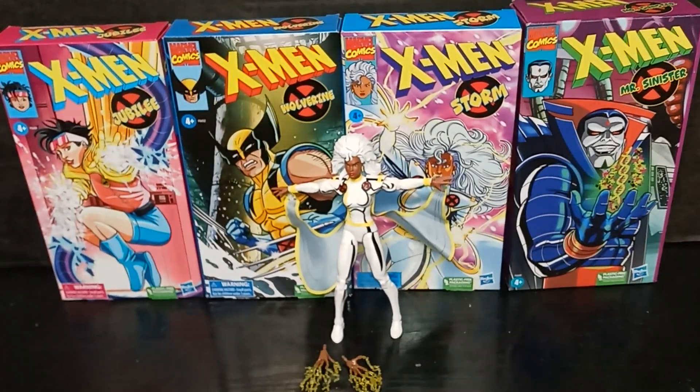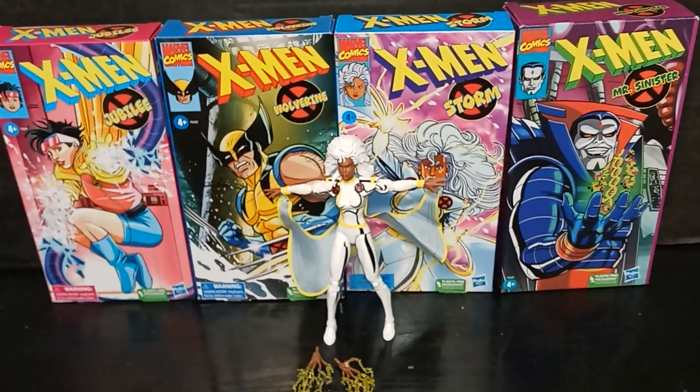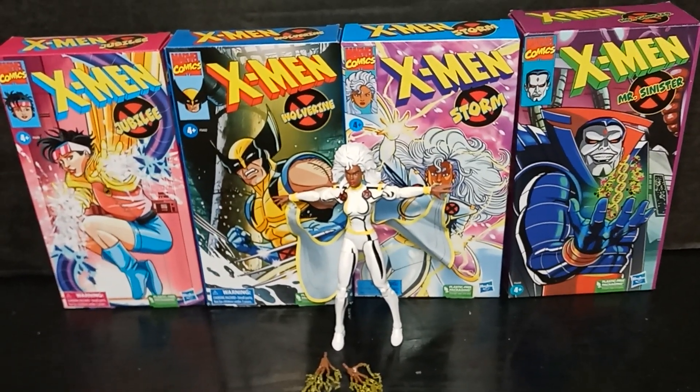Hey y'all, stick around because I have the Hasbro Pulse Jean Grey — we're gonna do that one further down the line. Let's go!